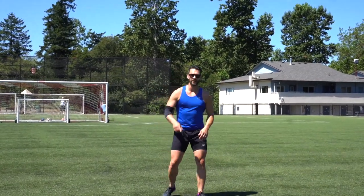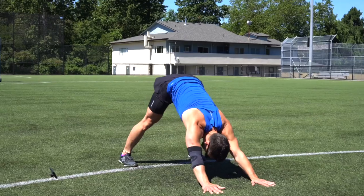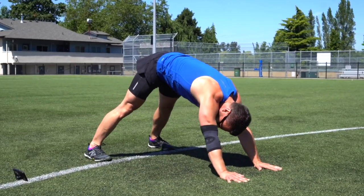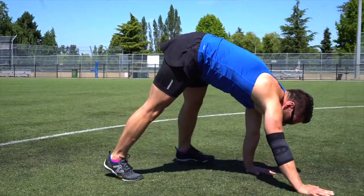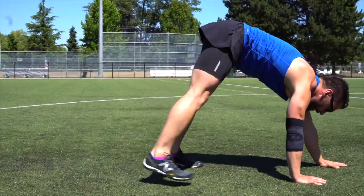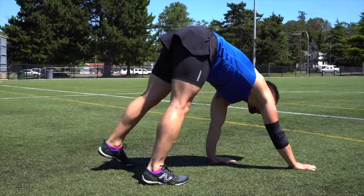Next we're going to do what we call a bear crawl. Just like in the warm-up, push back into a downward dog position. Stay in this position with feet flat on the ground and legs straight. Move hands opposite feet, nice and coordinated. If you have more flexibility you can keep your feet a little closer to your hands for a bit more stretch in the hamstrings.